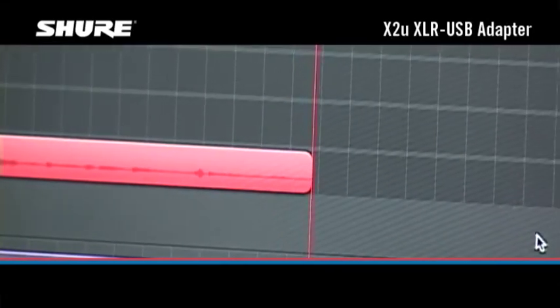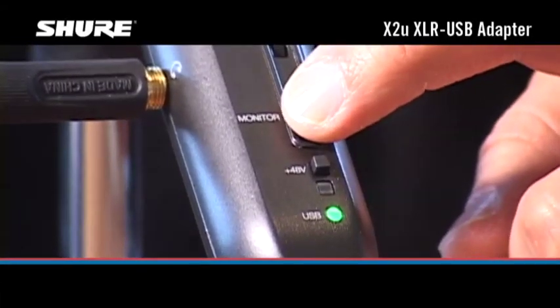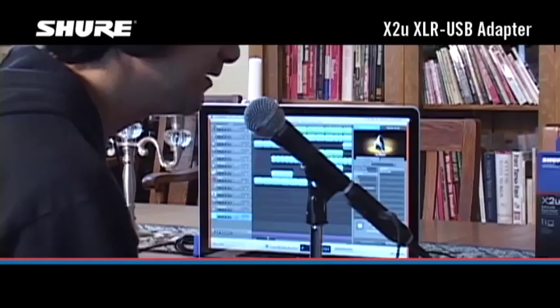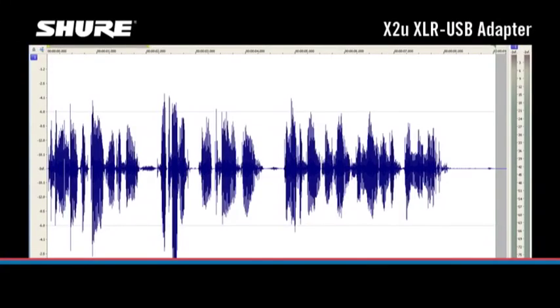Hit the record button. Adjust the monitor control to balance the levels of pre-recorded and live audio in your headphones. If the recorded signal level looks low on your computer screen, use the normalizing feature in your recording software.